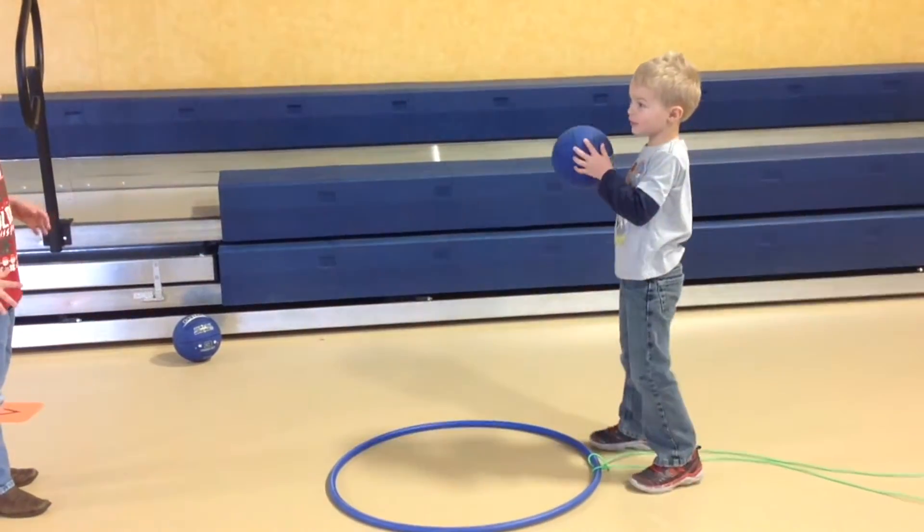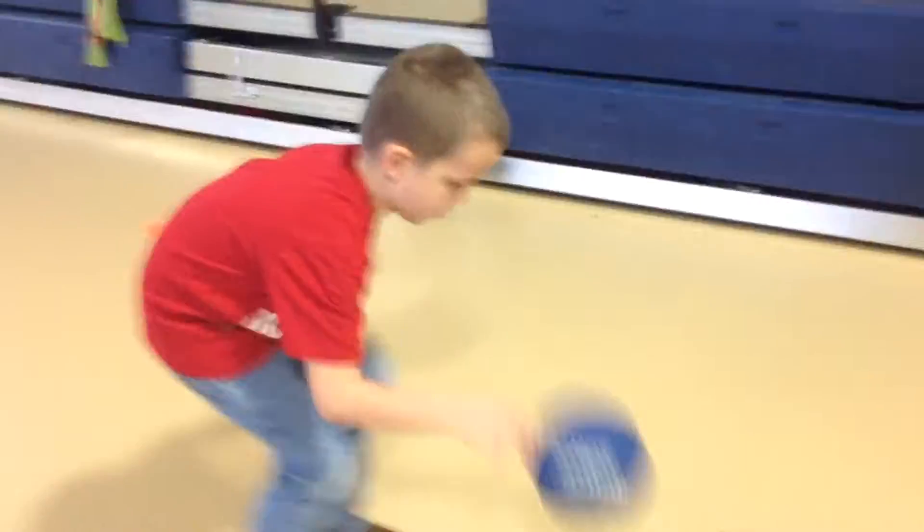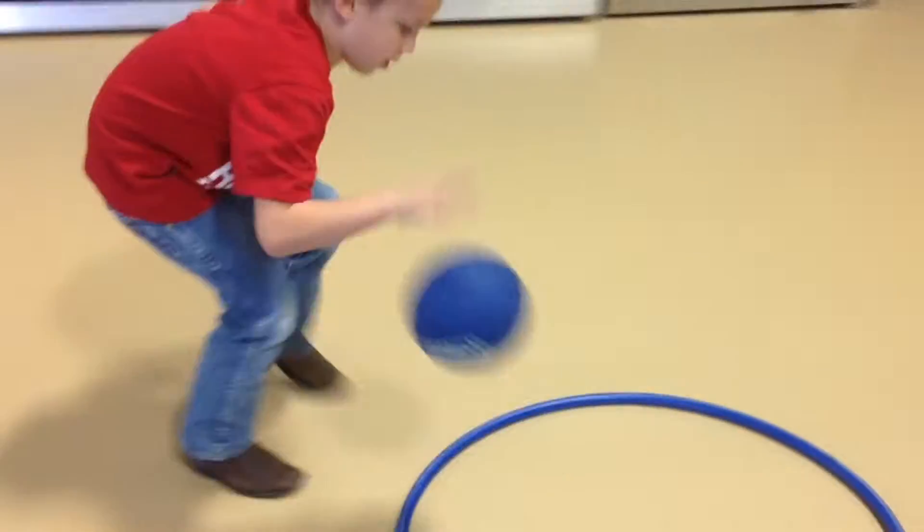Another thing that is kind of fun is having the coach pull the hula hoop while the dribbler dribbles really low or high.